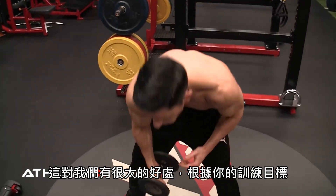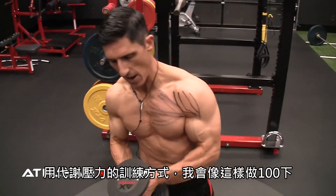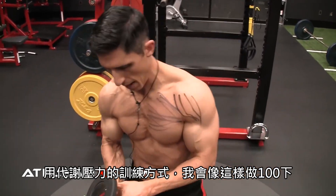Depending upon what your goals are, you can either use a lighter weight or you can use a heavier weight here. Metabolically, I like to go for about 100 reps.